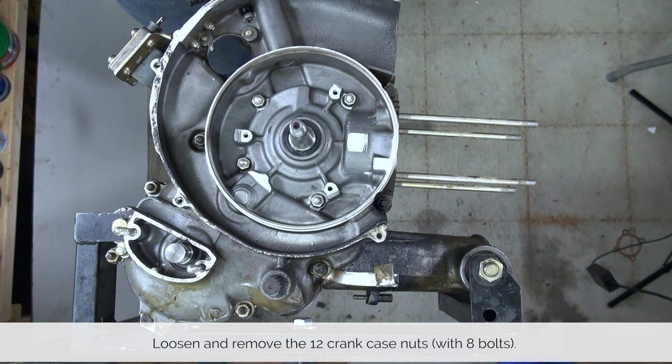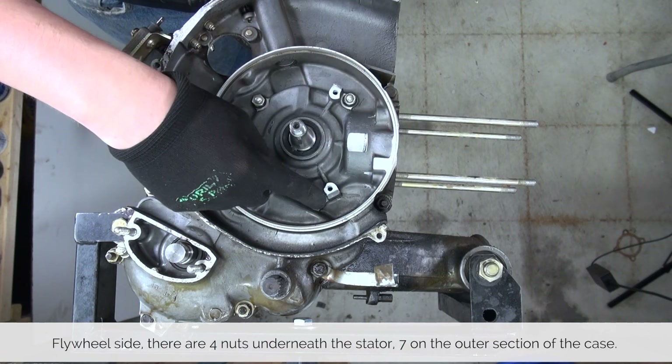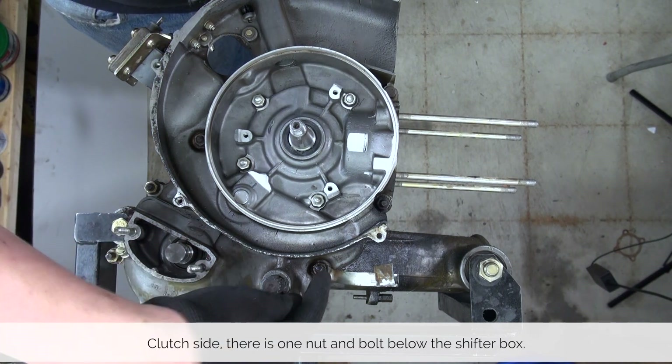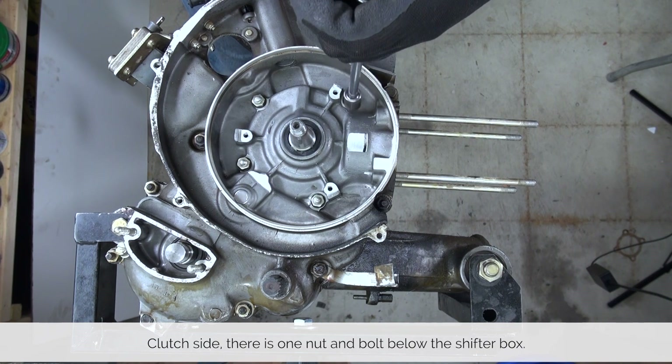With our tools ready, let's take a look at the step-by-step guide on how to get this job done. Before splitting the engine, it is held together at 12 different points underneath the stator and on the outside of the engine — eleven of them reachable from the flywheel side and one reachable from the clutch side of the engine.